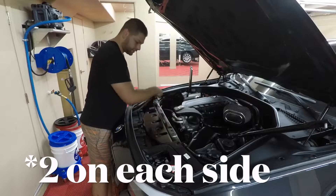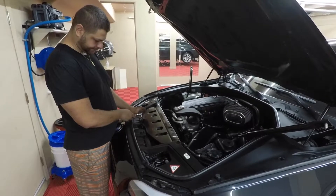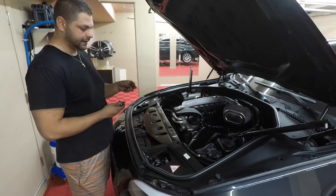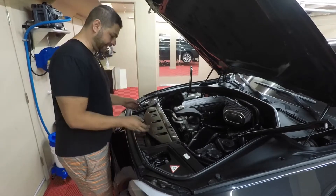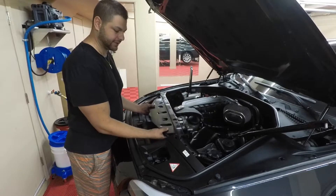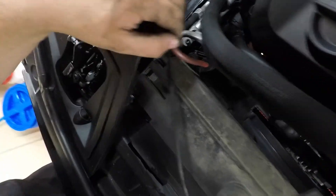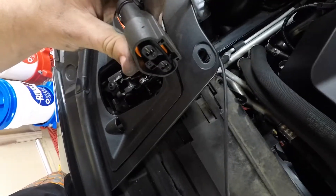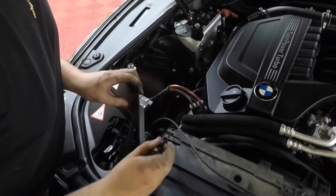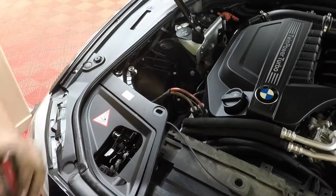Once the T30 bolts are out on both sides, move the plastic pin on each side. Then lift up — there are four bolts on each side, plus two more T30 bolts. There's also a tricky T40 bolt; I used a quarter-inch wrench over my T40 bit to turn it instead of a socket. Once that's out, pull the panel out — the only thing attached is the hood latch wire, which just unclips. There's a little tab on top of the fan: pry it back with a flathead screwdriver on both sides and the fan comes right out.